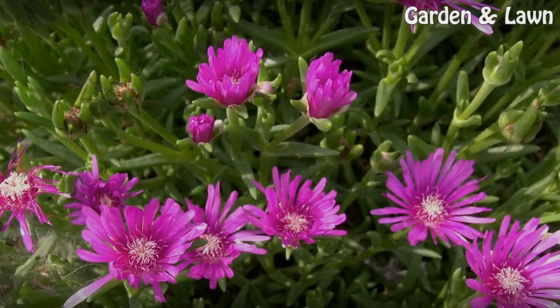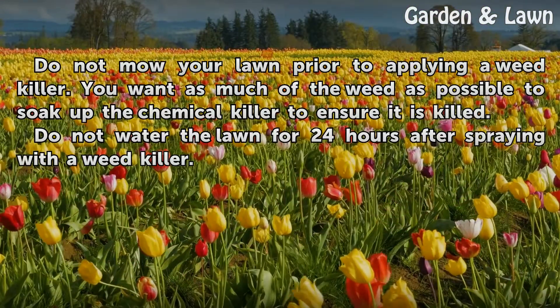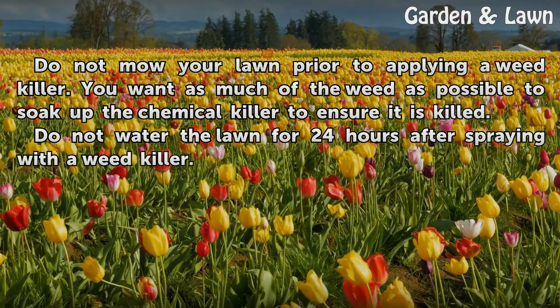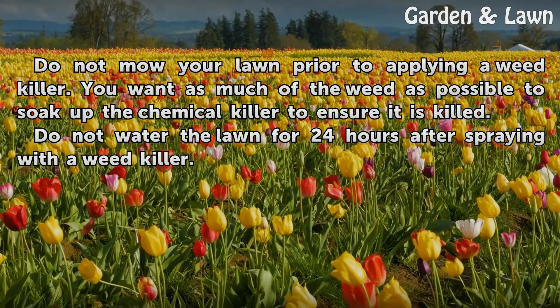Tips and warnings: Do not mow your lawn prior to applying a weed killer. You want as much of the weed as possible to soak up the chemical killer to ensure it is killed. Do not water the lawn for 24 hours after spraying with a weed killer.